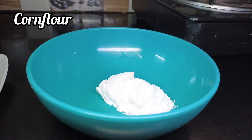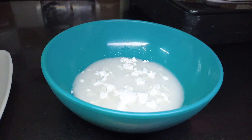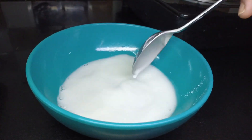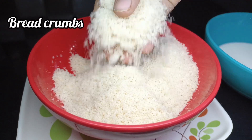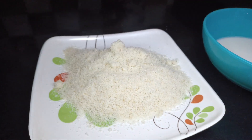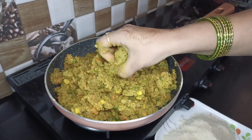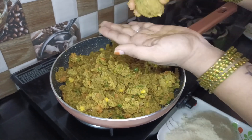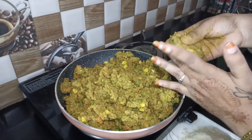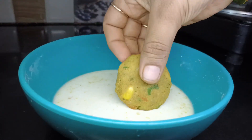Add 1 spoon of cornflour and 1 cup of breadcrumbs to bind the mixture.